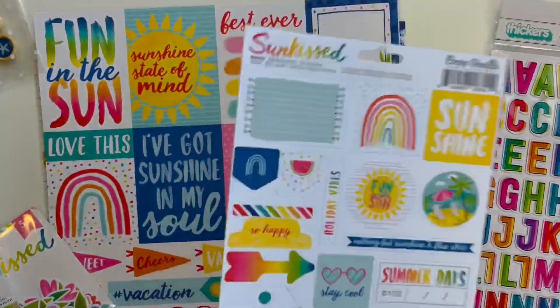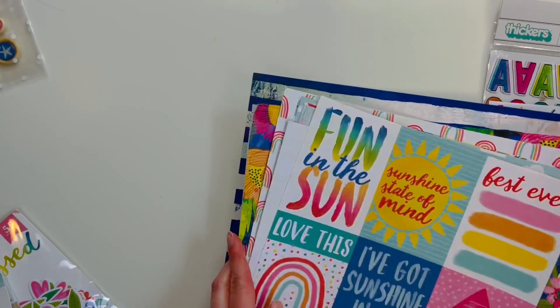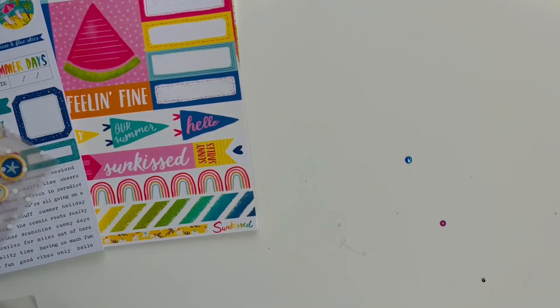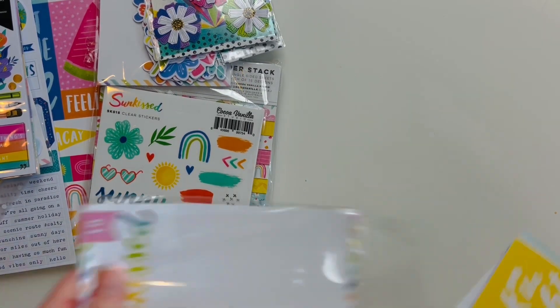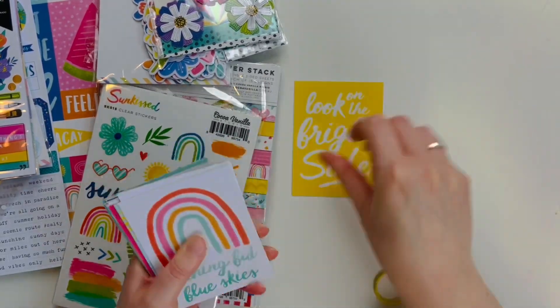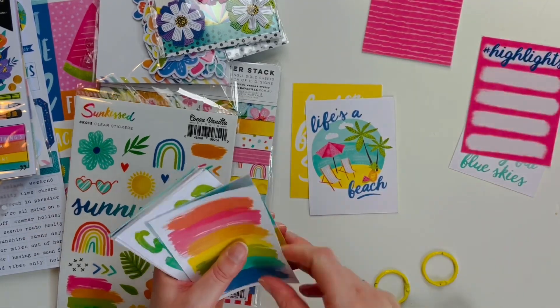A lot of these are from Cocoa Vanilla Studio's Sunkist collection and then a lot of these are from Vicky Booten's Color Study collection. These were actually divided up into a lot of different kits from Click Hits, but I kind of put a lot of those collections together and am creating one giant kit out of a bunch of mini kits. I'm going to link everything you'll need to know for Click Hits down below if you'd like to check them out.